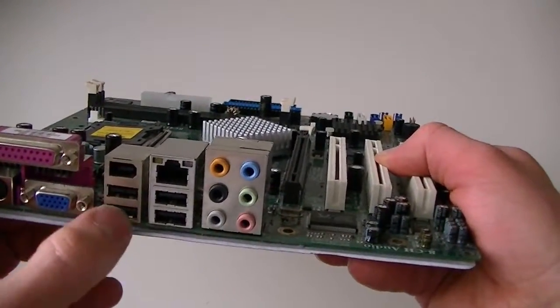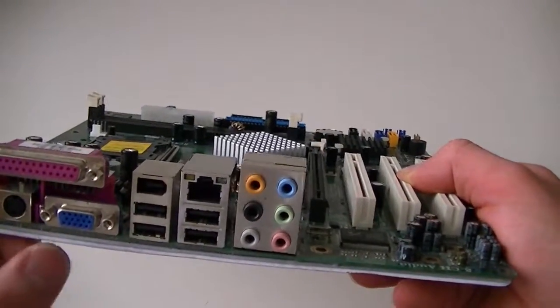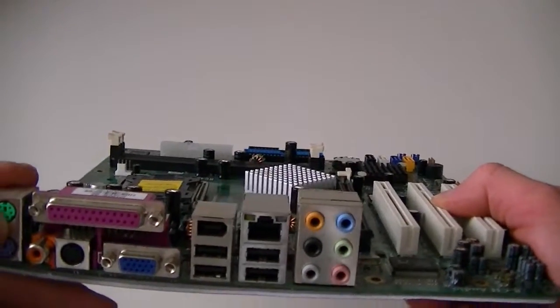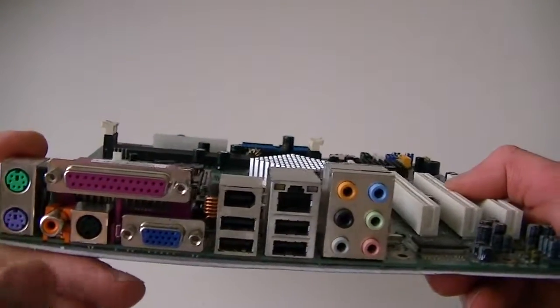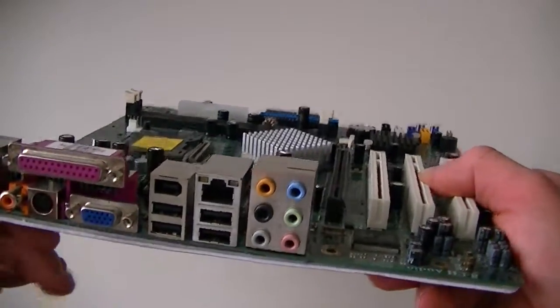On the back, there's the Firewire port, 4 USB ports, a parallel port, PS/2 connections — green is the mouse, purple is the keyboard — and here are the audio outs, parallel port, and VGA port.